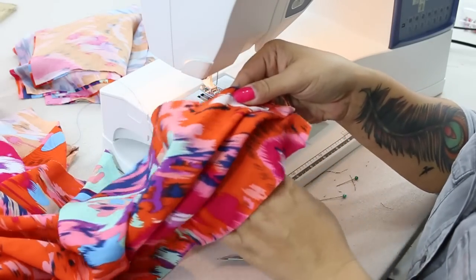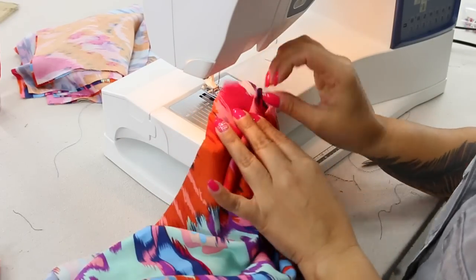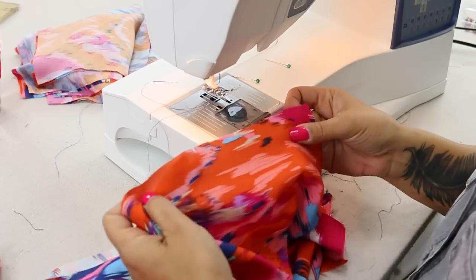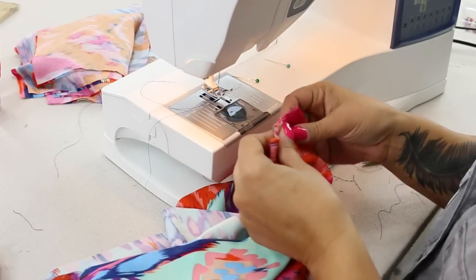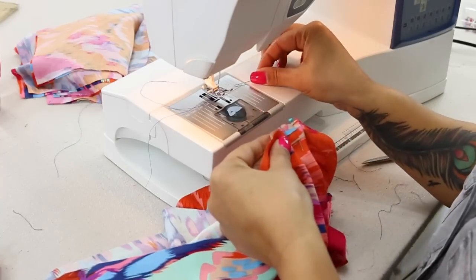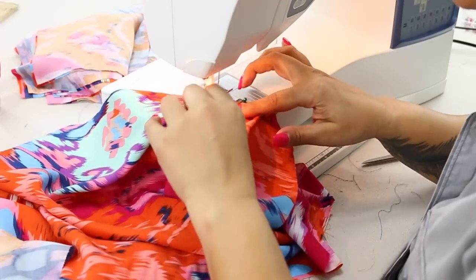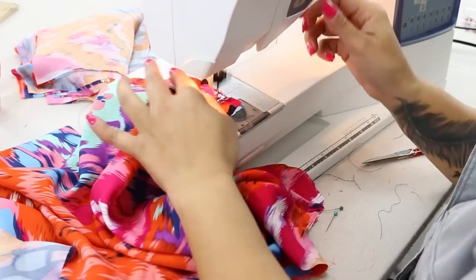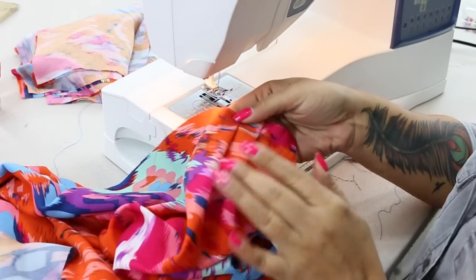And then you're going to do the same thing to the back over bodice. Once we have the pleats done on the bottom of our over bodice, we're going to do it on the shoulders while we have some pleat markings — so we're going to fold over those pleat lines. And you're going to do the same thing for both the front and the back over bodice, and we're going to stitch it down just the way we did for the other pleats. And do the same thing for the other one.